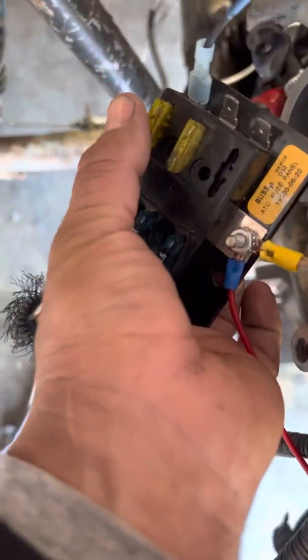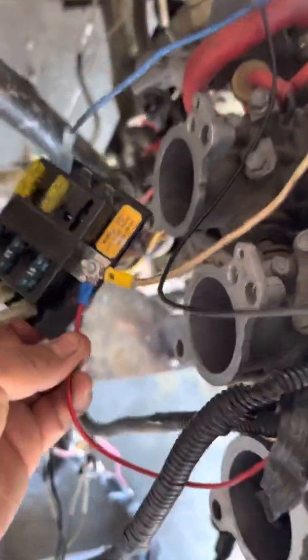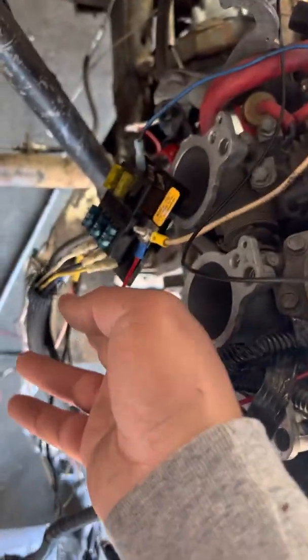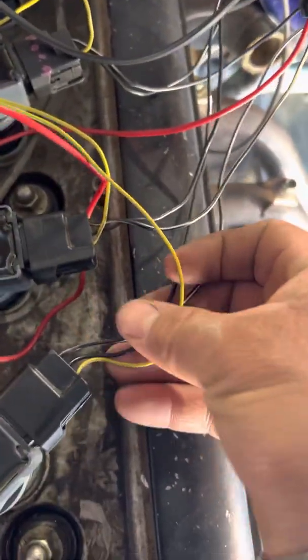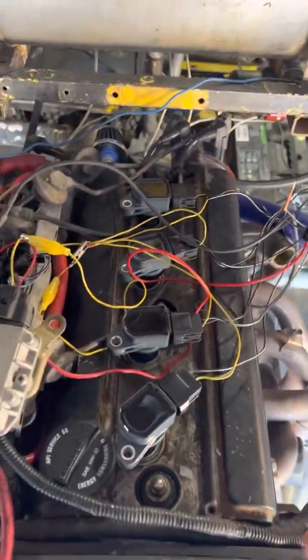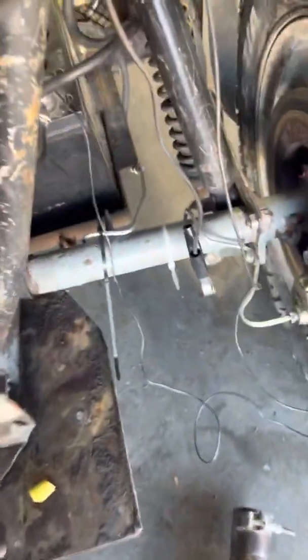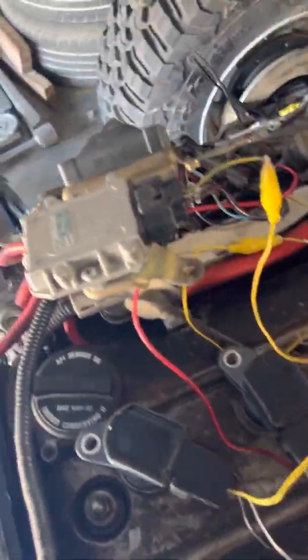I also have a connection for my electric fan, which isn't hooked up right now. It's not constant voltage — it's power at the switch. The ground side, which is the middle wire, I have all bundled up here. This is all temporary and not yet cleaned up. It connects to the ground side of my battery, on the negative terminal.